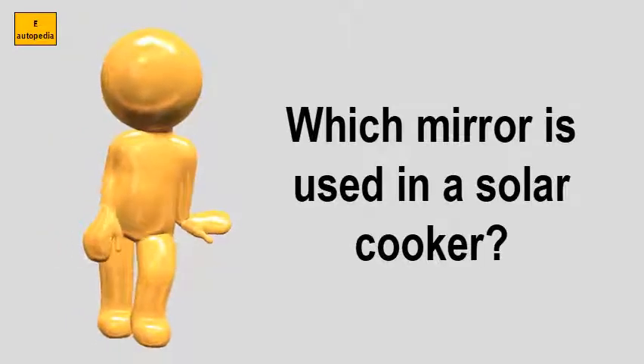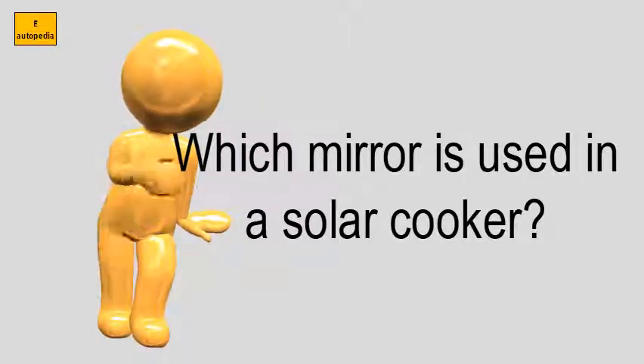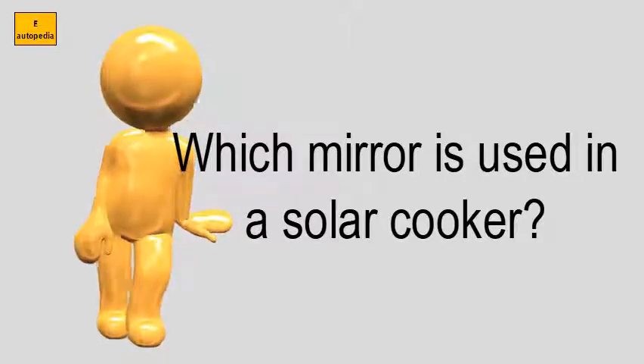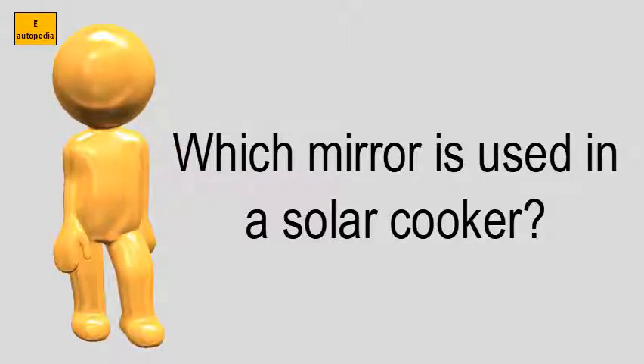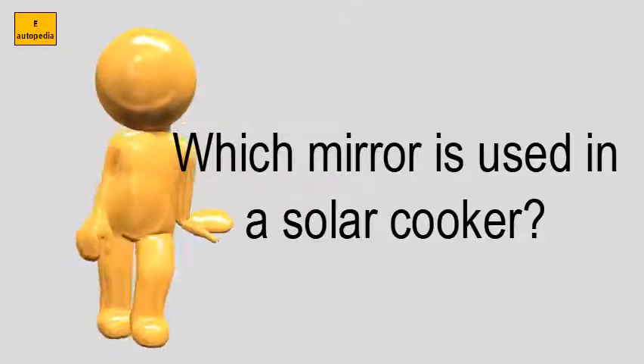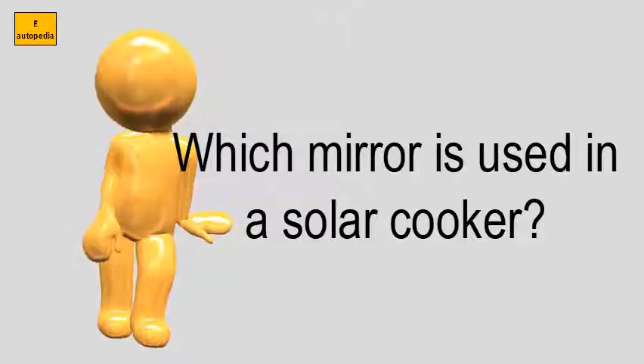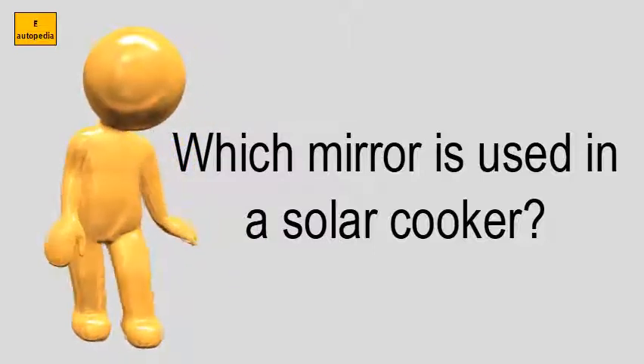Which mirror is used in a solar cooker? Concave mirrors are the best mirrors to use in these cookers. This is because they are the only types of mirrors that reflect sunlight in towards a single focal point. If you use a convex mirror for your cooker, it will not work since they do not have a focal point.